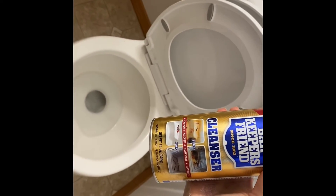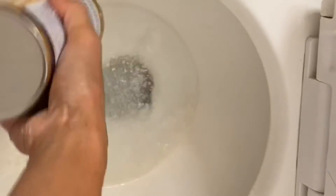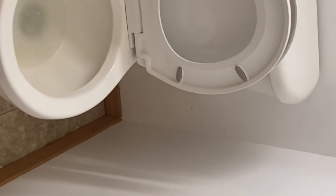For cleaning the toilet I use Bar Keepers Friend — since 1882, it's a good toilet bowl cleaner. Just put a little bit in there, let it sit for a few minutes, then scrub it out.